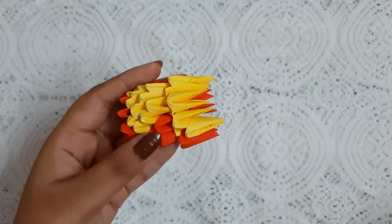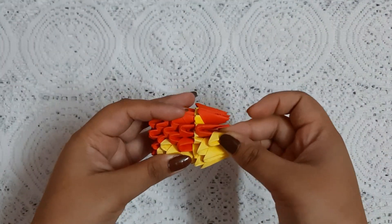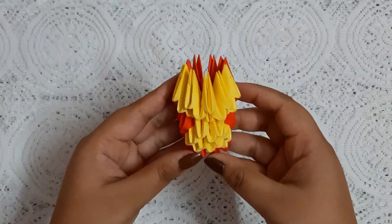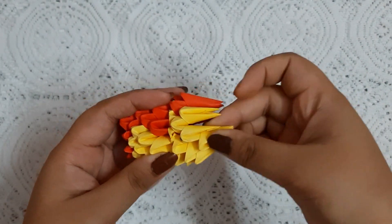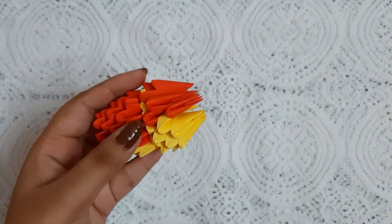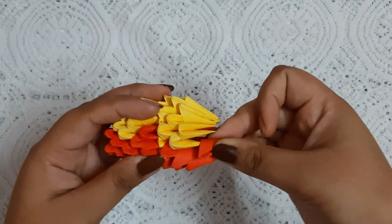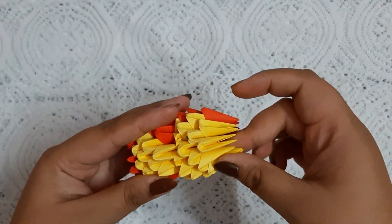In this row we are going to add five yellow pieces. Then again in the next row add four yellow pieces and remaining red pieces.